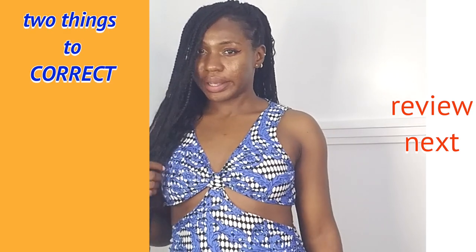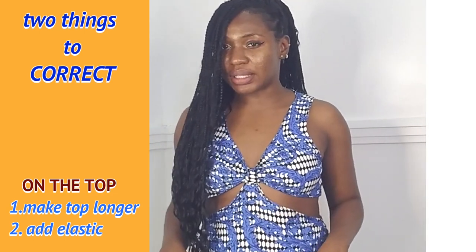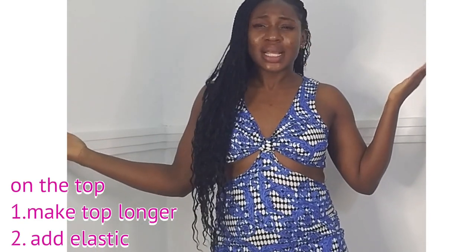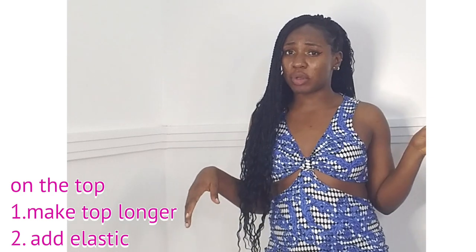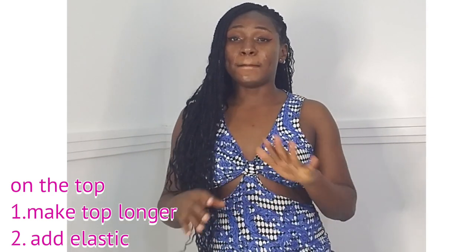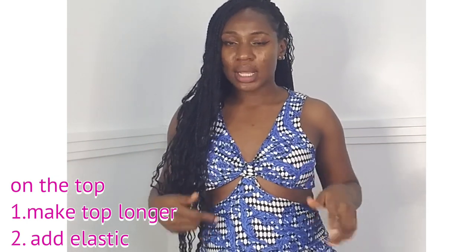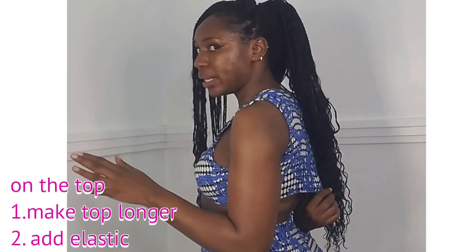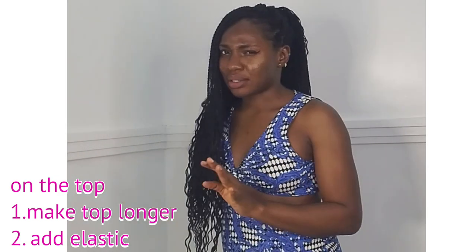Those are two things I will do differently next time — and these are just on the top. The fit down below is perfect. The problem I have right now is the top — it came out short because I had lesser fabric. This was a transformation video and the fabric wasn't enough. So if you're doing this transformation, make sure the fabric you're working with is enough. The next time I make this outfit, I will make a longer top and at the back I'll be using elastic so it lays flat — right now you can see it is not laying flat.